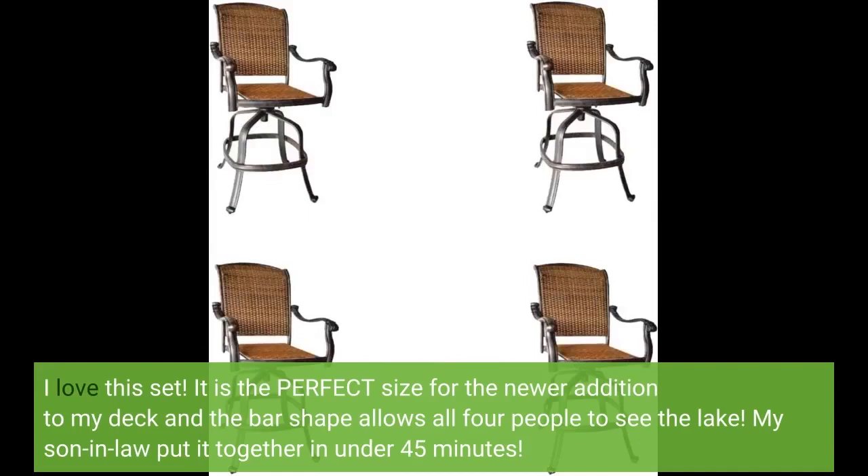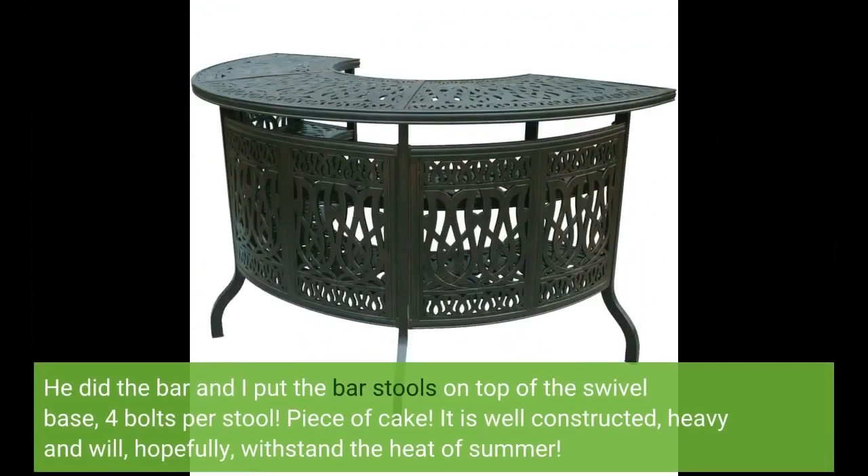I love this set. It is the perfect size for the newer addition to my deck and the bar shape allows all four people to see the lake. My son-in-law put it together in under 45 minutes — he did the bar and I put the bar stools on top of the swivel base, four bolts per stool. Piece of cake.